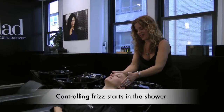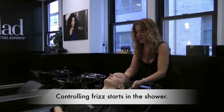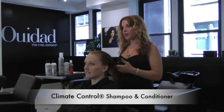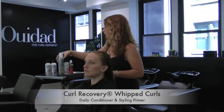You don't want to overly shampoo your hair, because when you're shampooing too frequently, it can actually encourage more frizz, because your hair becomes more dry. We just used the Climate Control De-Frizzing Shampoo and Conditioner. Both are sulfate-free, so they're not going to be harsh on your hair — it's really gentle.